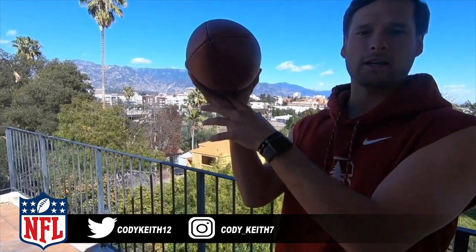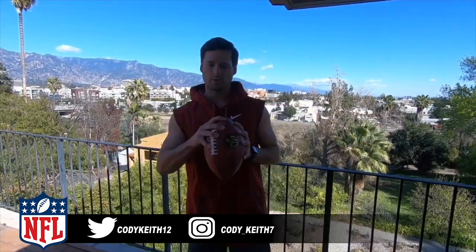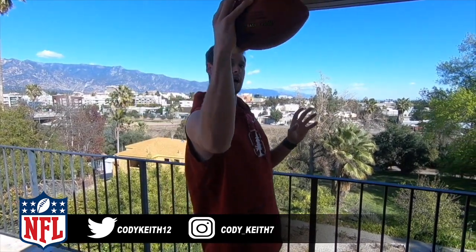It's Cody Keith here to answer a few questions from your comments. Omar Abdulaziz asks how do I get my spiral to be consistent? A lot of guys overgrip the football — they grip it really, really tight, which makes the ball come out a little goofy and it doesn't come out as a clean spiral. One trick you can do is hold the ball a little lighter. If you can see, I have a little pocket here where my hand is not touching the ball. Then you want to put pressure off your pointer finger. Think about pointer finger pressure and feel the ball come off your pointer finger every single time, coming across into your opposite side pocket.